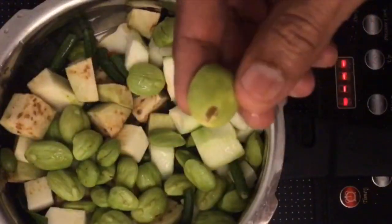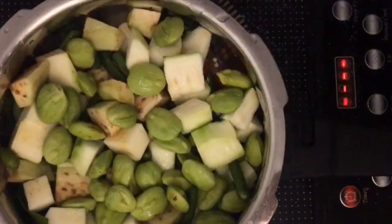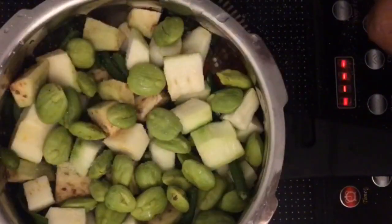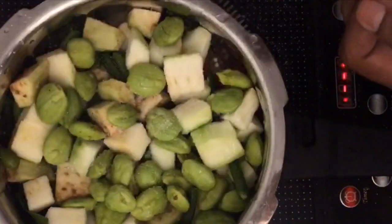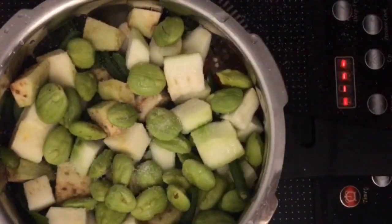What is this? This is soybean — some kind of a legume. Maybe a teaspoon of salt. Then tomato — I am going to add a whole tomato. I am going to cut it into two, or you can add deseeded tomatoes.